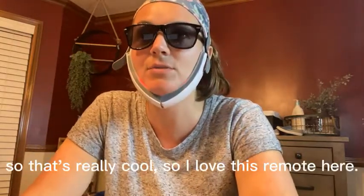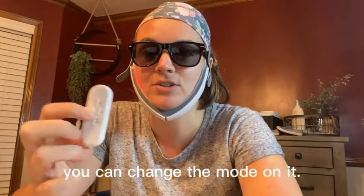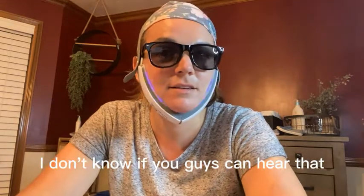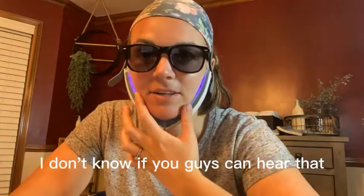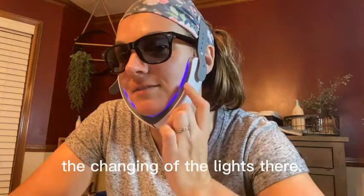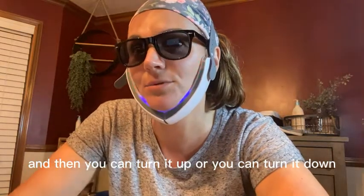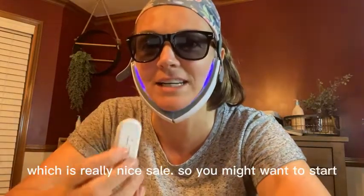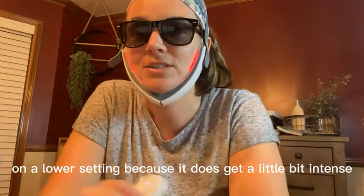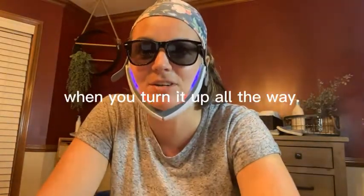I love this remote — you can change the mode on it. I can definitely feel it, and you can see the lights changing. You can also turn it up or turn it down, which is really nice. You might want to start on a lower setting because it does get a little bit intense when you turn it up all the way.